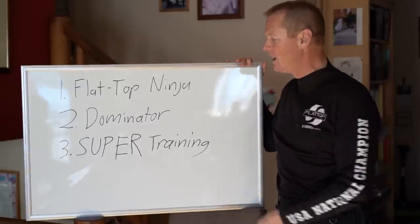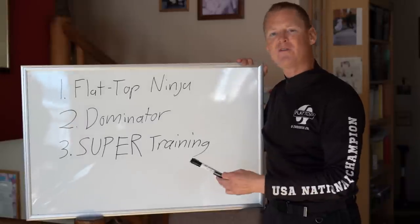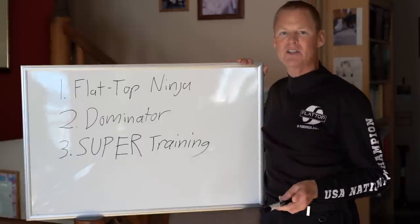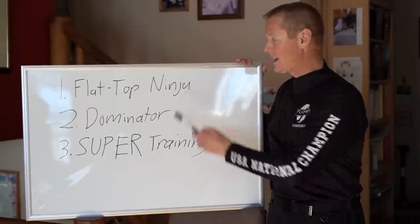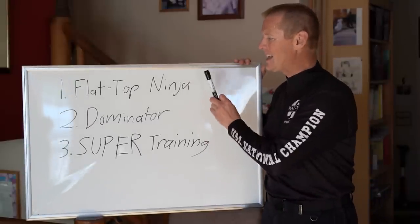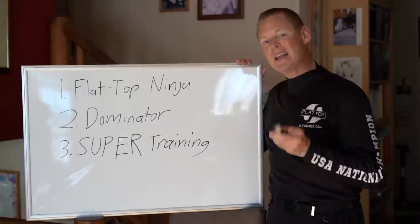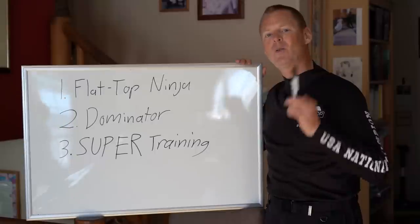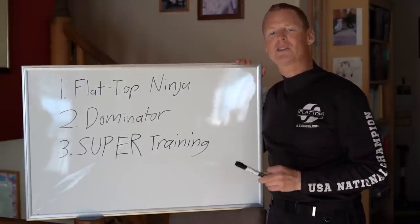The difference between certified beginner gliders is not even close to as big as the difference between a Flat Top and all other paramotors. The number one thing that's going to save your life on a Flat Top is the crumple zone — that is numero uno. When you fly a paramotor, you are going to crash. Period. That is part of the sport.